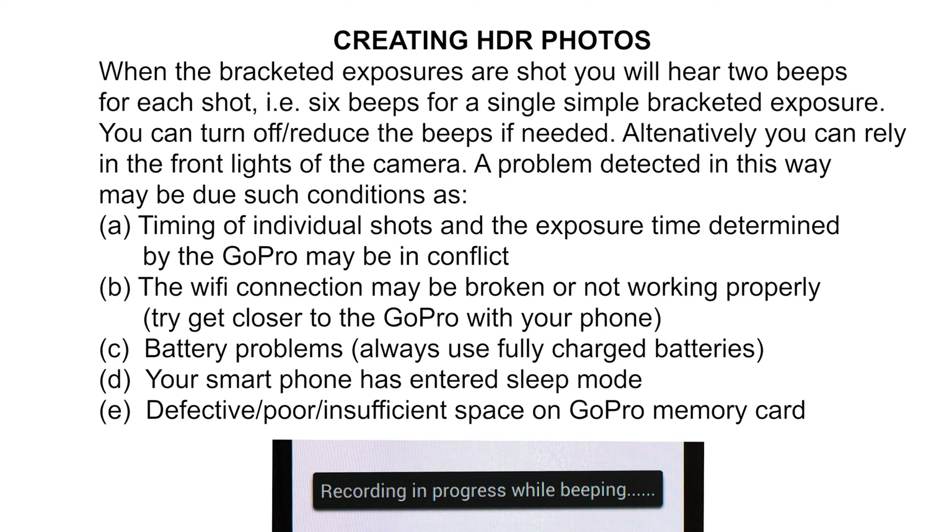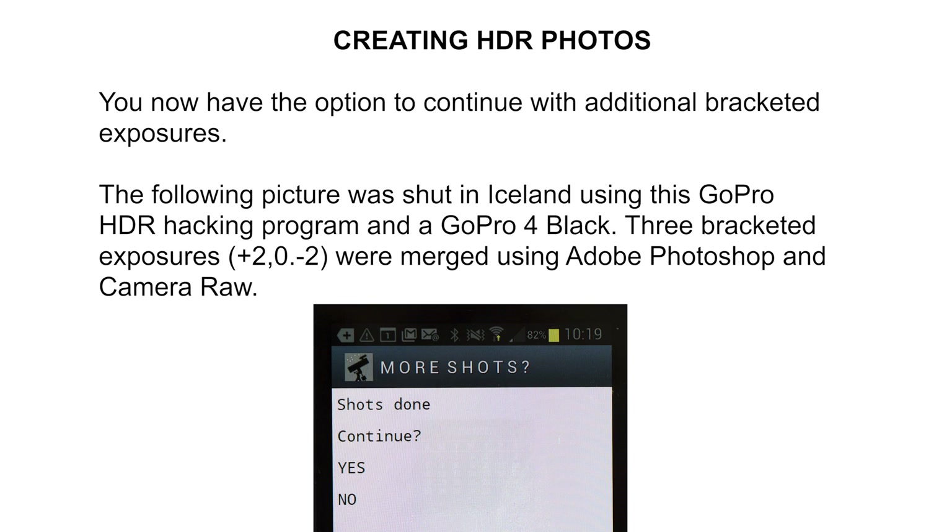If you do not hear the six beeps, then there is a problem which can be caused by any of the listed conditions, or perhaps other conditions. After a completed bracketed exposure shot, you can immediately repeat the process to get more than a single HDR photo. The next picture is an example shot in Iceland using this BASIC program — a single bracketed exposure producing three images that were processed by Adobe Photoshop and Camera Raw to produce the HDR image shown.